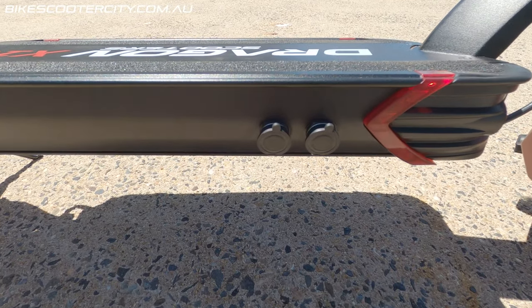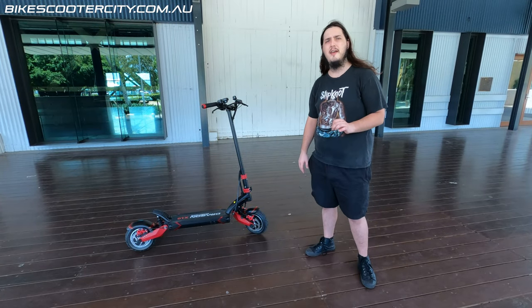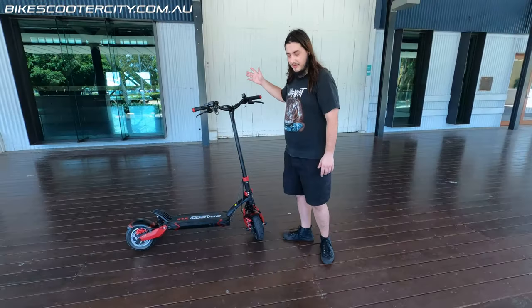It has dual charging ports so you can charge it twice as fast with two of the brick chargers. That's a total of 5 amps per hour. Standard bicycle bell.